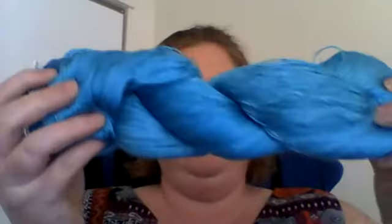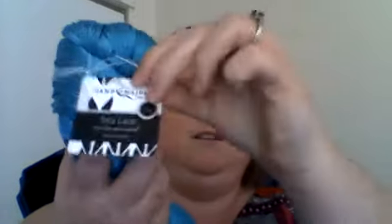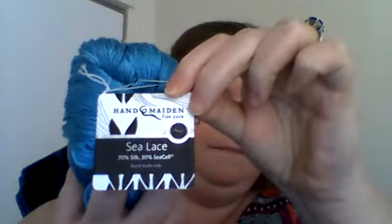It's hand-dyed by Handmaiden with a glorious 846 yards per skein. It's a bit darker off screen than it appears here. The retail value is $40 and it comes in nine colors. Here is the little tag, and on the back is what they recommend using it with.